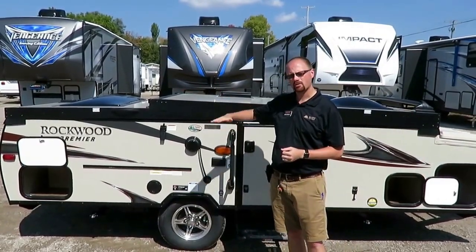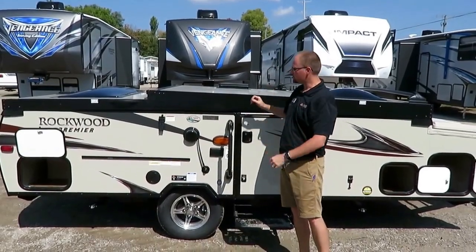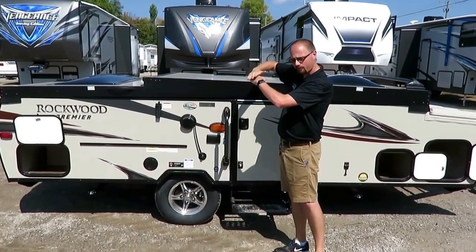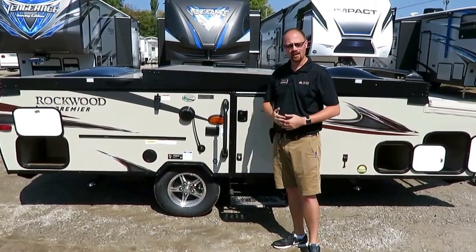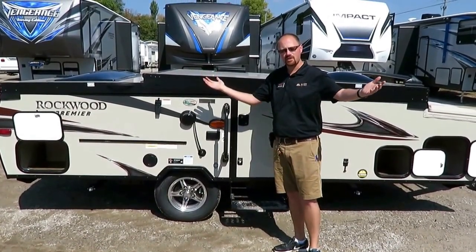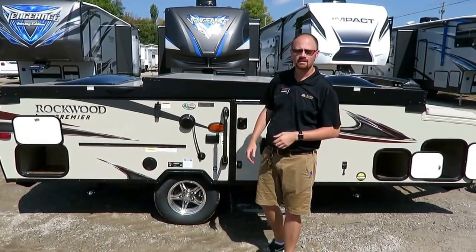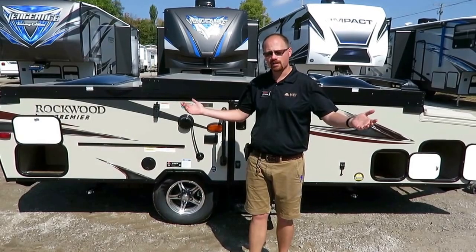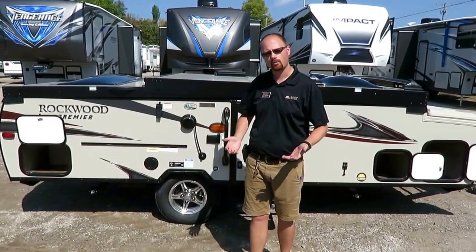Some models do have a power lift — the process for the interior walls is all the same; instead of pushing up and letting it fold itself, you stand here and push a button for 30 seconds and let it close itself. If you have questions, give our team here at Halet RV a call: 800-256-5196. We're the largest independent standalone dealer in the state of Michigan and one of the largest pop-up dealers in the state. Give us a call — we'll get you camping.